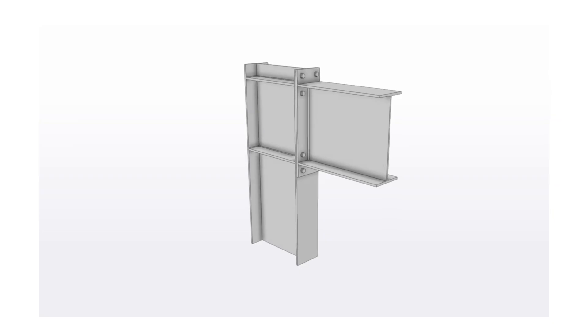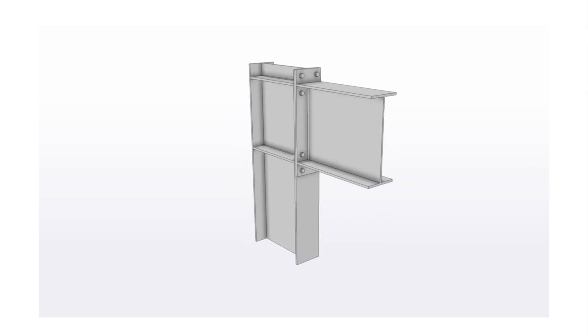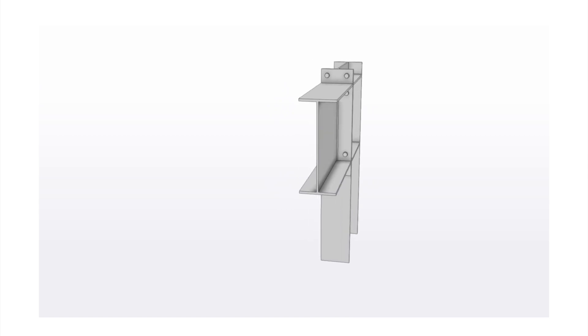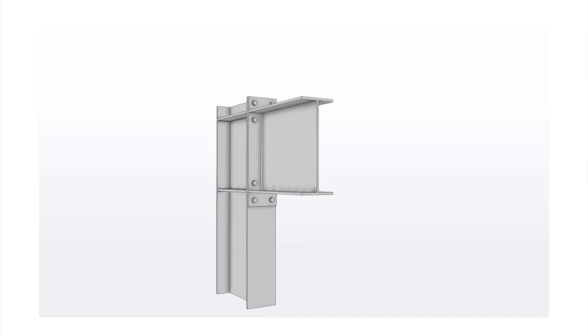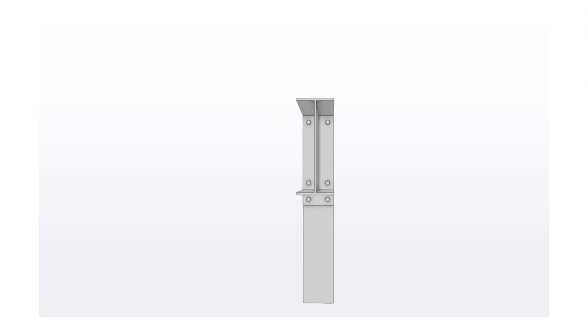Starting with the knee connections, one of the most popular types is the bolted moment end plate. In this connection the end plate gets welded to the end of the rafter, and then the rafter gets bolted to the column flange. The weld between the rafter flange and the end plate is typically a butt weld, and the weld between the rafter web and the end plate is typically a fillet weld.